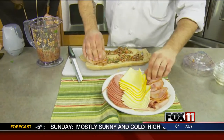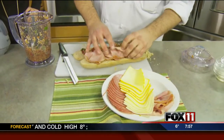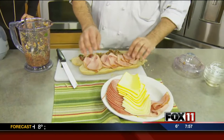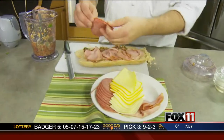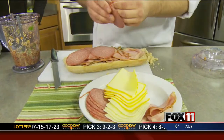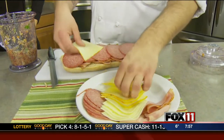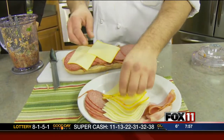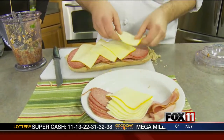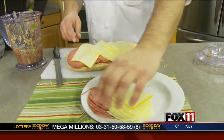Then we start building the sandwich. We have some smoked ham here. You could use pretty much anything you want as far as sausages and lunch meats go. I got some hard salami here. Some good spicy Italian sausages wouldn't be a bad idea either. I'll put some provolone on this side, and then do the same thing on the other side here — stretch it out a little bit.